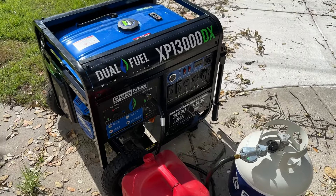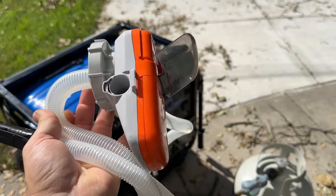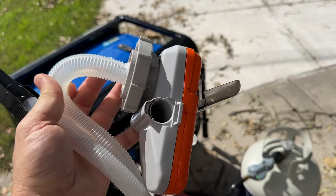Hey guys, welcome back to the channel. I wanted to show a quick video on this gas siphon that I picked up. I bought this with my own money — this wasn't sent to me for free or anything.